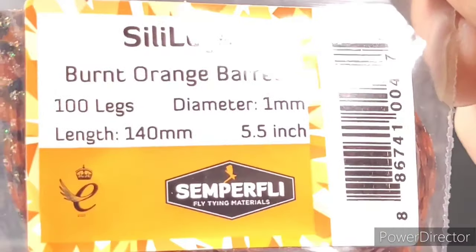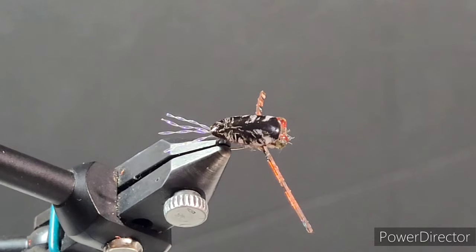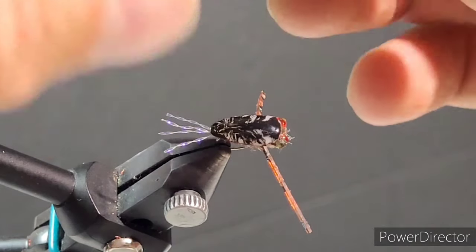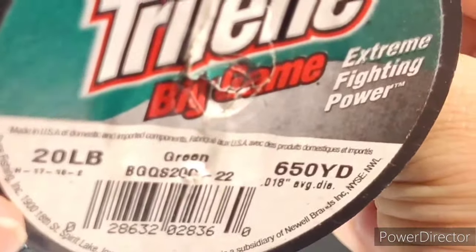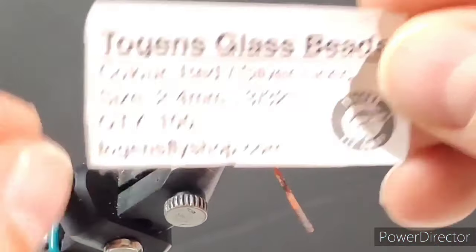For the legs, the Semperfly silly legs in burnt orange barred — these things are wicked. For the little water wake imitation I'm using Semper Flash in crystal pearl, and for the eyes I'll show you a little trick using some monofilament and Togen's glass beads in red color, these are 2.4 millimeter.